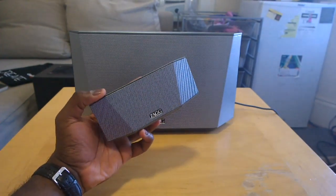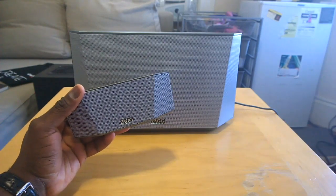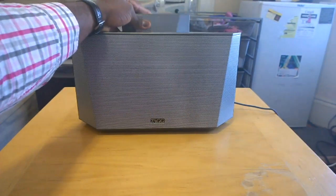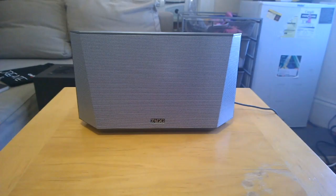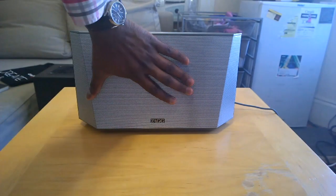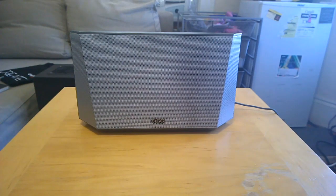Why don't we go ahead and dock this to the larger unit and see how that sounds. You can hear it's got some very solid bass, especially when it's docked to the larger unit. It really fills up the room — good sound, gives you a nice solid range.